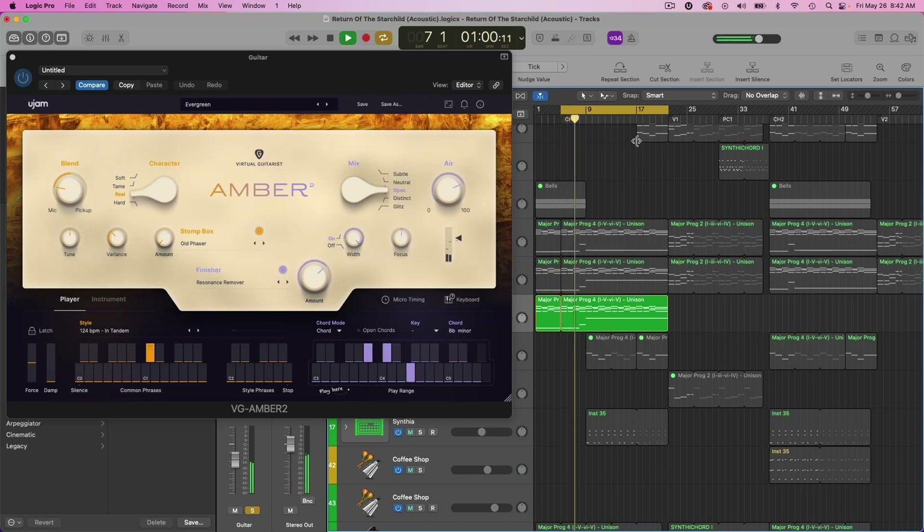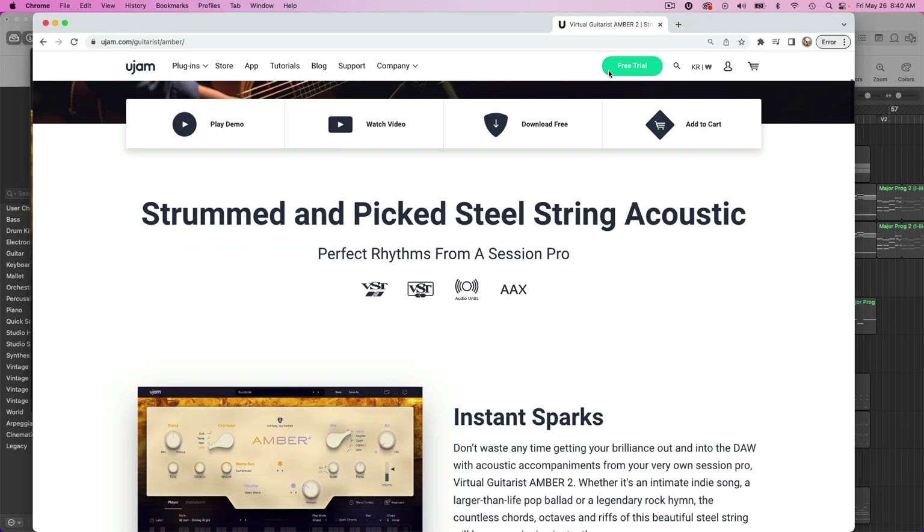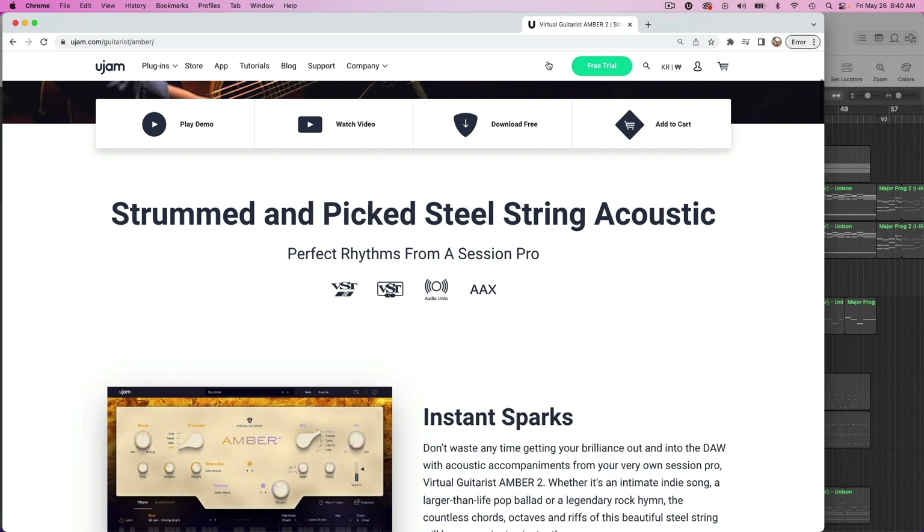One of my favorite plugin companies, U-Jam, just released a brand new virtual guitarist plugin, Amber 2. This is an evolution of their previous Amber guitar plugin. And this is a strummed and picked steel string acoustic guitar plugin.